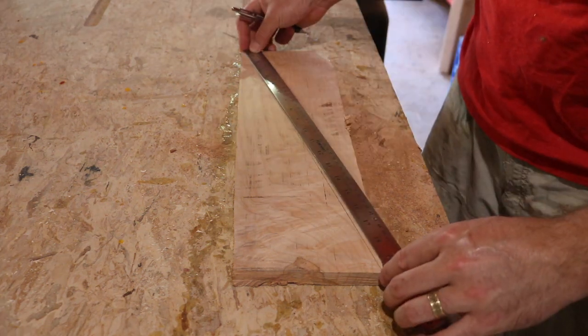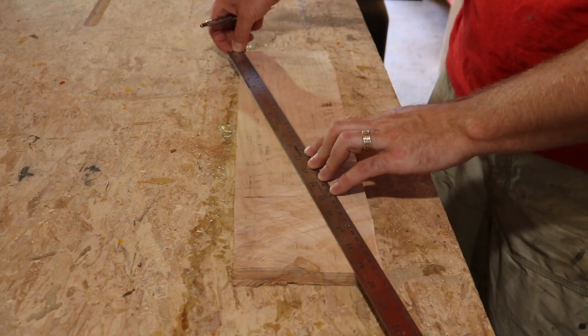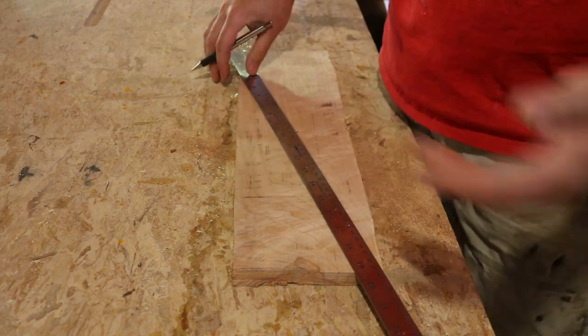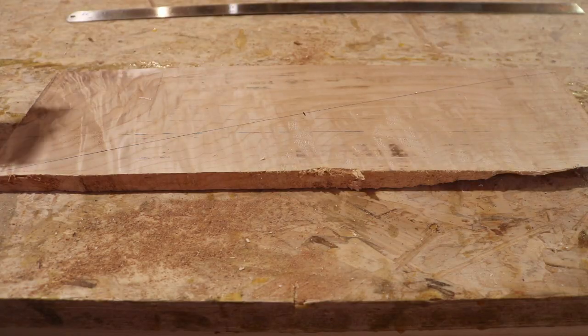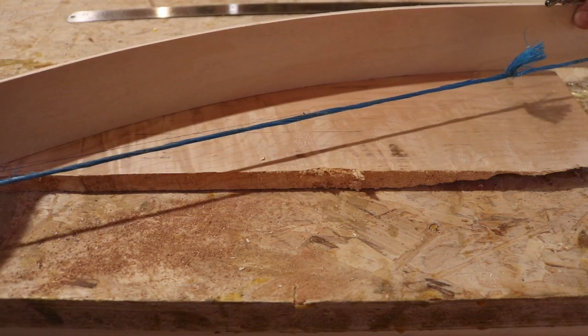I'm going to mark the center point. I'm going to use metric because metric is easier to do math — and I'm Canadian, so why not? That's my center point right there. I have a bit of quarter-inch plywood with a string on it just to give me a drawing bow here, kind of give myself a bit of a curve.